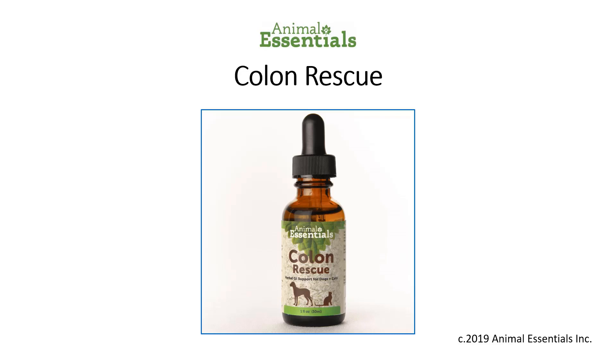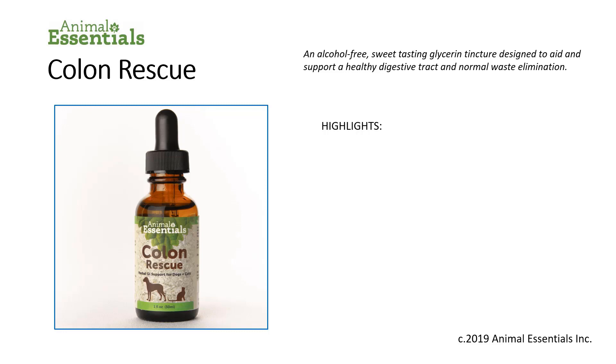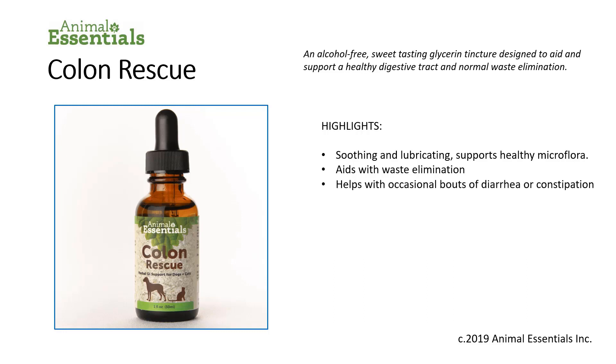Animal Essentials Colon Rescue Formula is an alcohol-free, sweet-tasting glycerin tincture designed to aid and support a healthy digestive tract and normal waste elimination. It's soothing and lubricating, supporting healthy microflora in the gut. It aids with waste elimination and helps with occasional bouts of diarrhea or constipation. It's made from 100% human grade sustainable ingredients — only the best available anywhere for anyone.